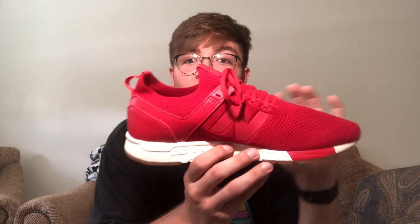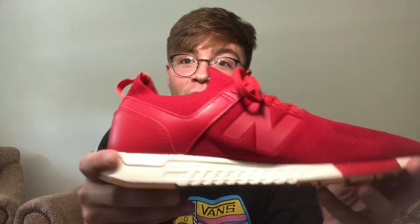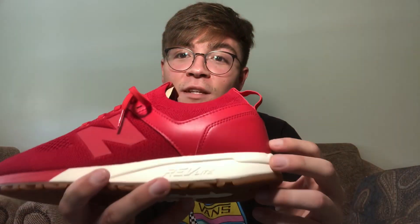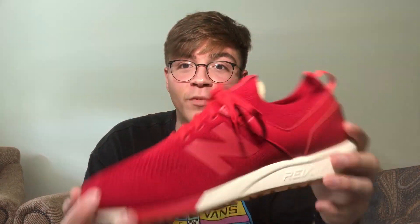I think they're clean. I already tried them on and they're actually really comfortable. This little sole that they have is called Revlite. It's like nice and squishy. Same with the insole — they have a nice orthopedic insole. Super comfortable. And the whole upper is knit — a knit upper — so I think that's going to be really nice and comfortable for when I'm wearing them.